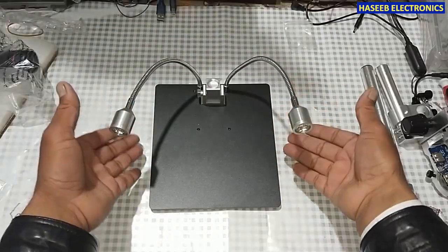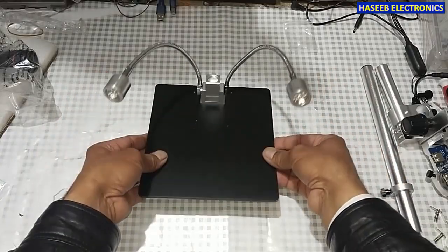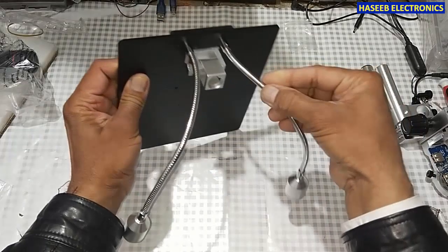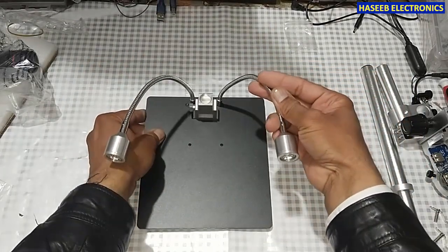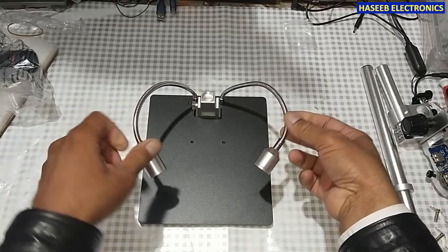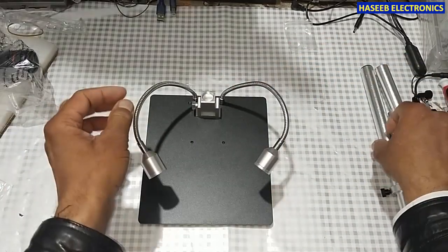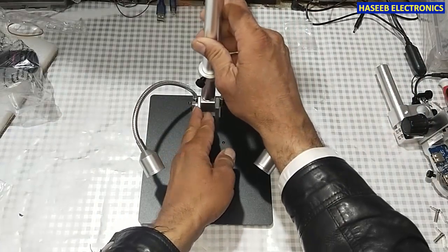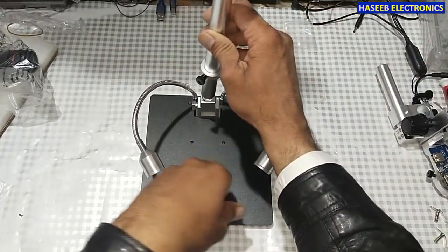Now we have this base plate. It has two LED lights to illuminate the object, and it has a mounting base to install this vertical pole.